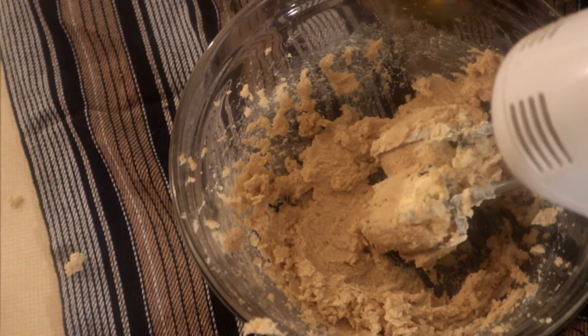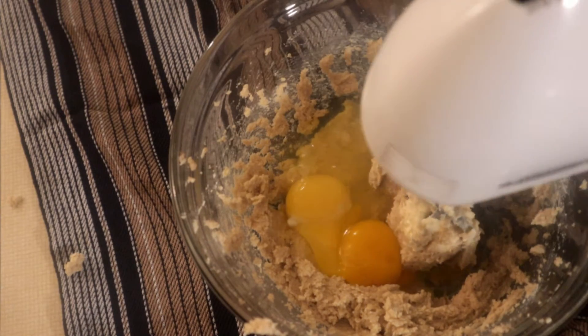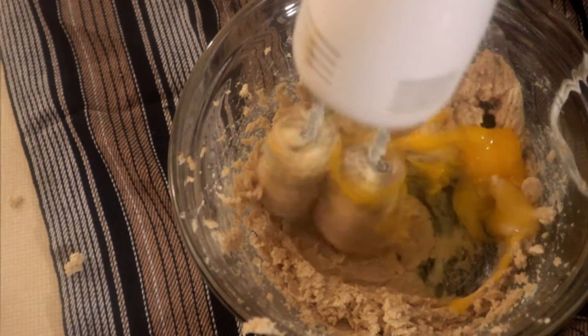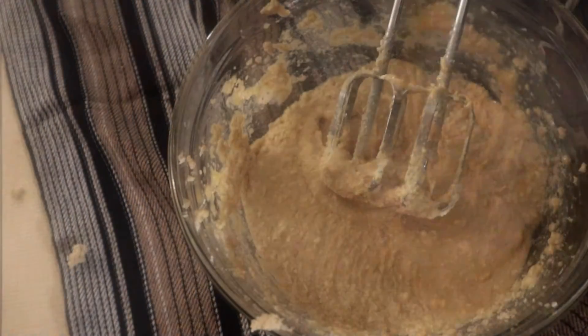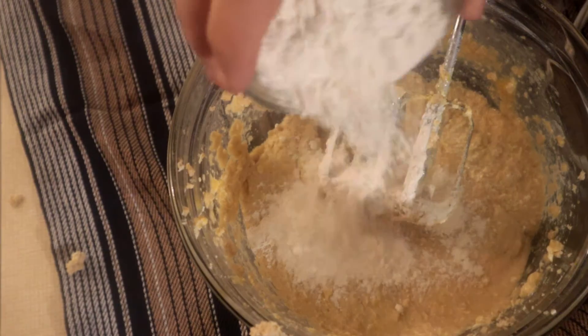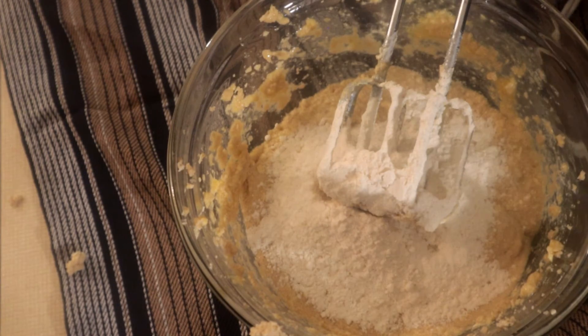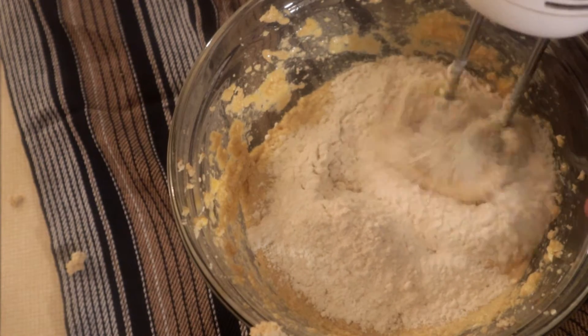We're gonna put in two large eggs and mix this again. Next we want a half a cup of all-purpose flour, and then we're gonna whisk this through all the dough.